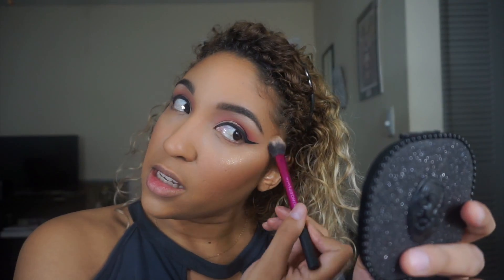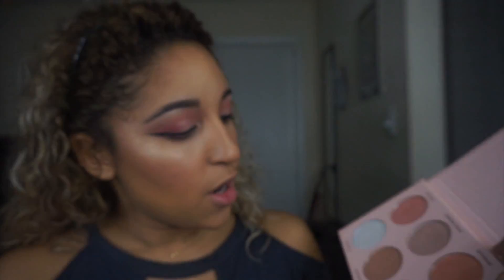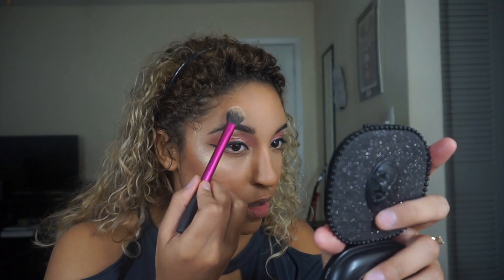Then to add a little more punch I'm going into the shade Glow Getter and layering that right on top. When I apply highlighter I don't go past the middle part of my eye — around where the iris is — because I have a lot of texture there, so I keep it on the outer half. Then I'm going into the shade 143, which is a little darker than Glow Getter and more of a bronzy golden color, to highlight right above my eyebrows and on the center of my nose and Cupid's bow.